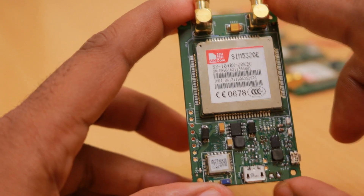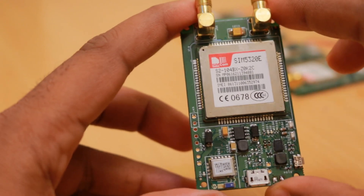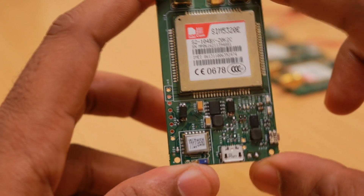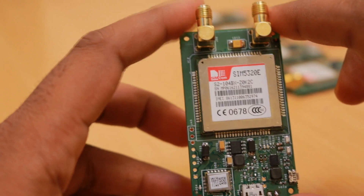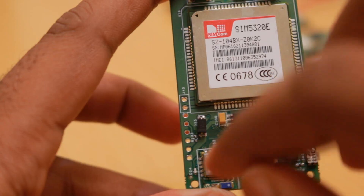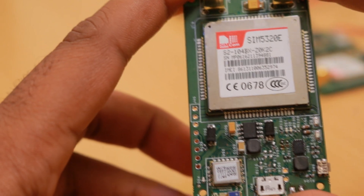On the other side, whatever data the Android application pushes to the device will be available on the microcontroller UART port. So we don't need to configure any of the parameters of the Bluetooth module — it's directly loaded with that firmware, which releases a lot of software work that would otherwise be needed to configure the Bluetooth module.